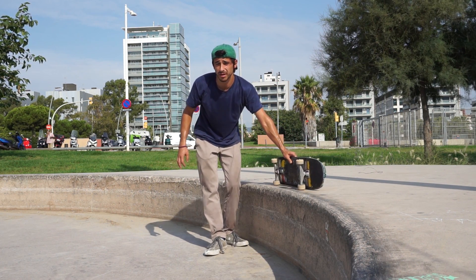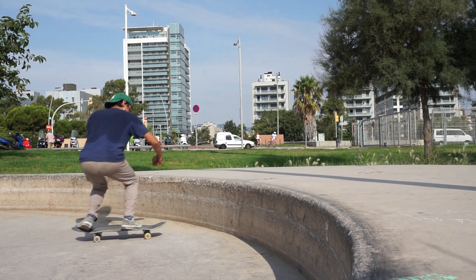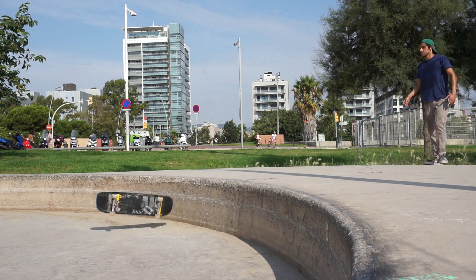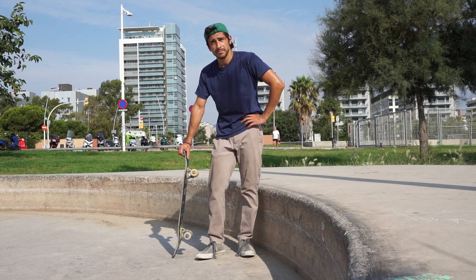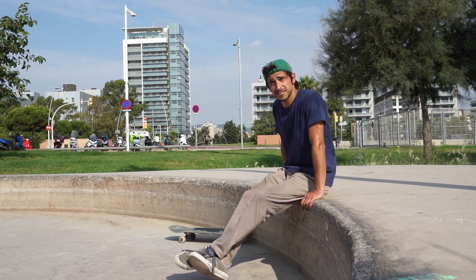It may look like I'm messing about, but honestly I am seriously going for it. I say sorry a lot sometimes. But this looks promising, right? I'm making progress. I've been skating for about two hours in the heat and I'm running out of steam.